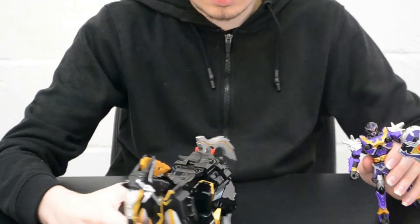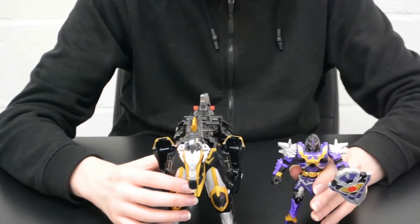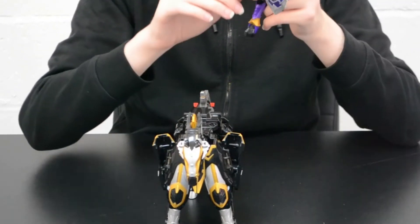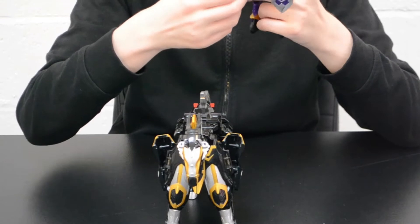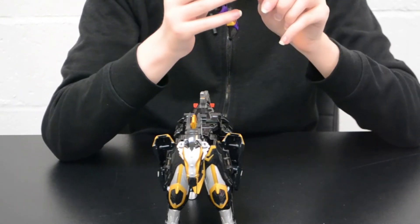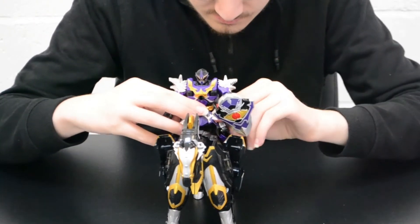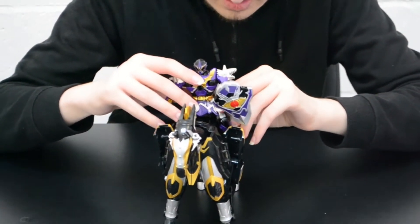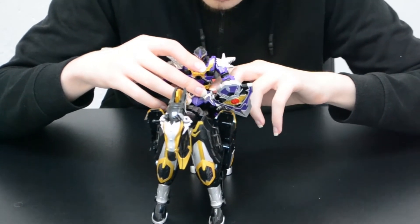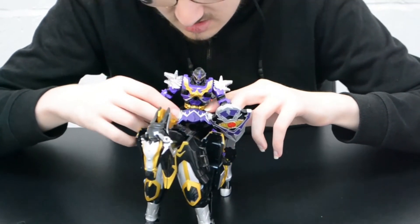Moving on — this is Catastros, Korag's pet horse and Zord. Korag can sit on top of Catastros. Get the legs in the right position and the pegs from the back of Korag's figure clip into the pin holes on Catastros' back.